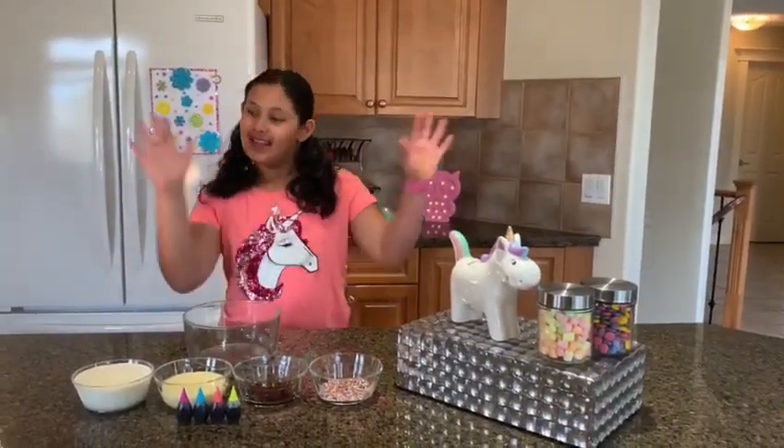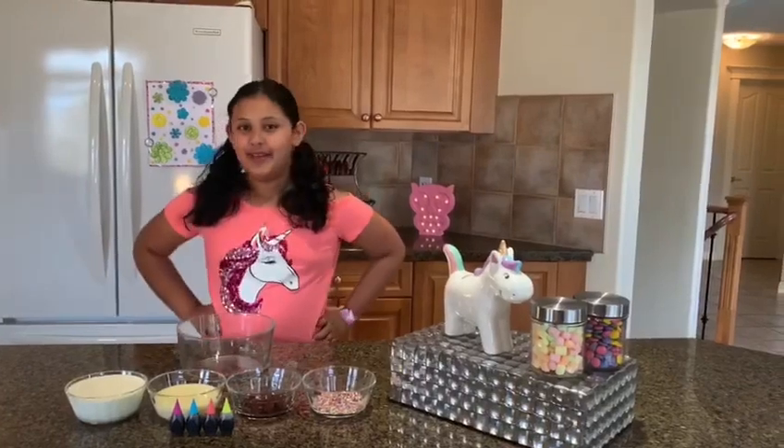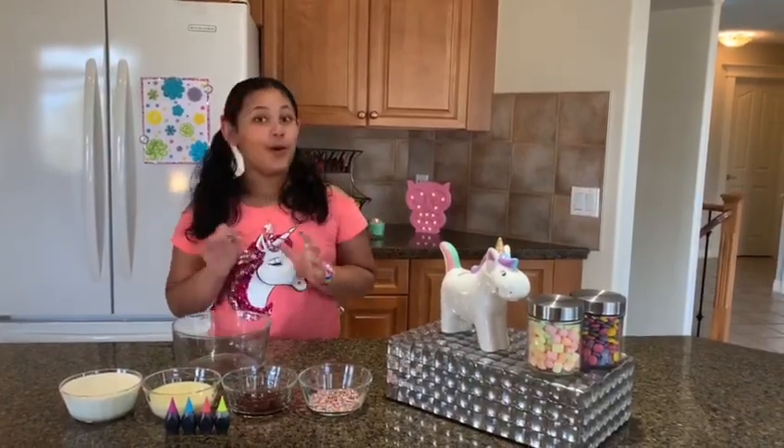Hi guys and welcome back to another child's episode. Today we're making homemade ice cream.